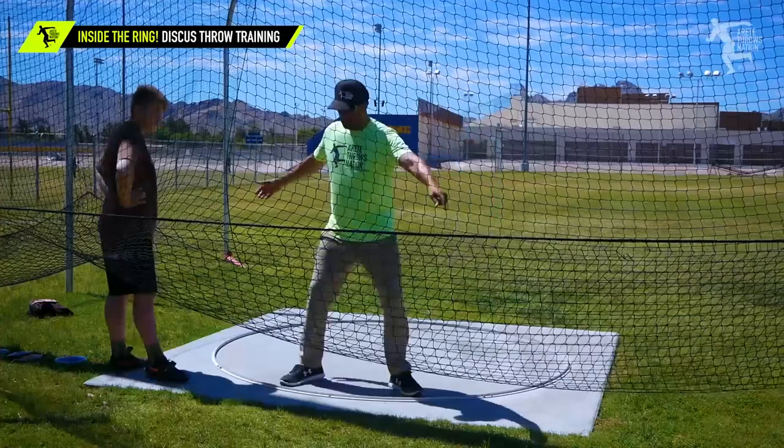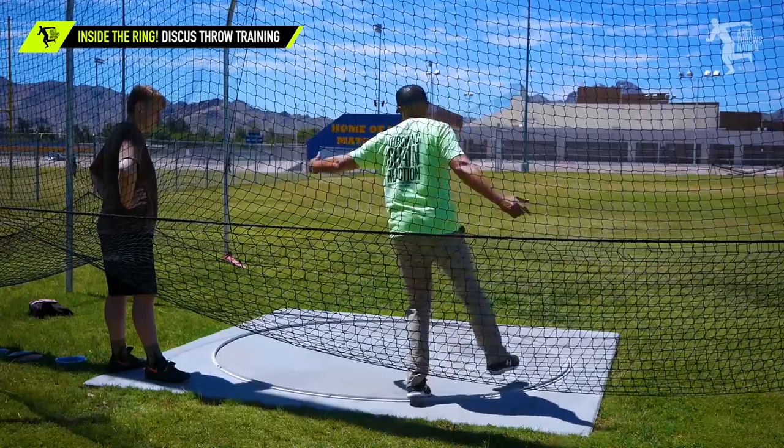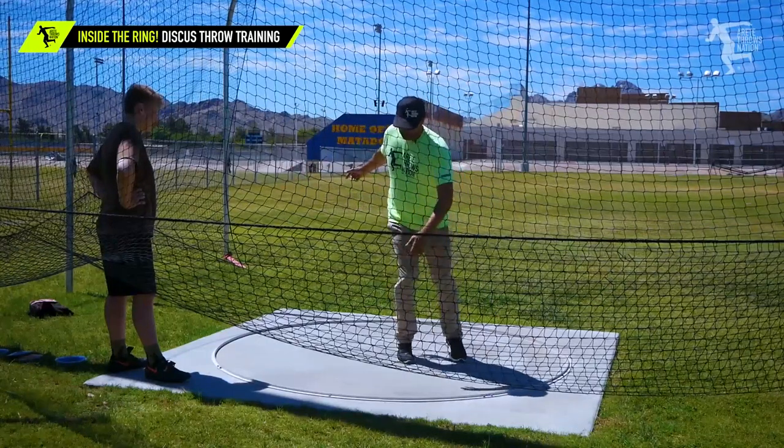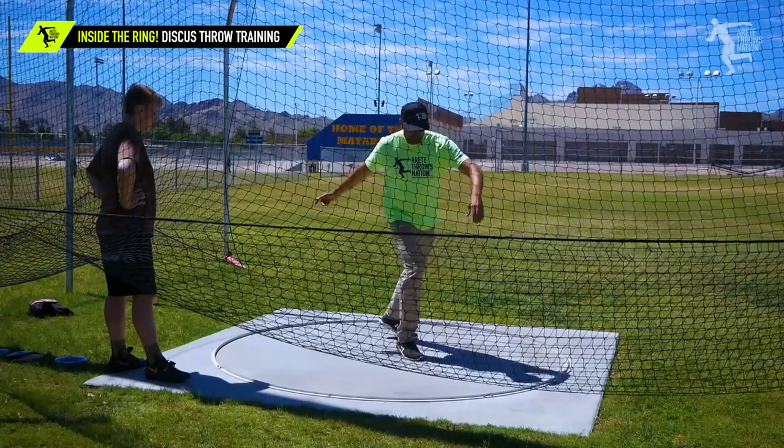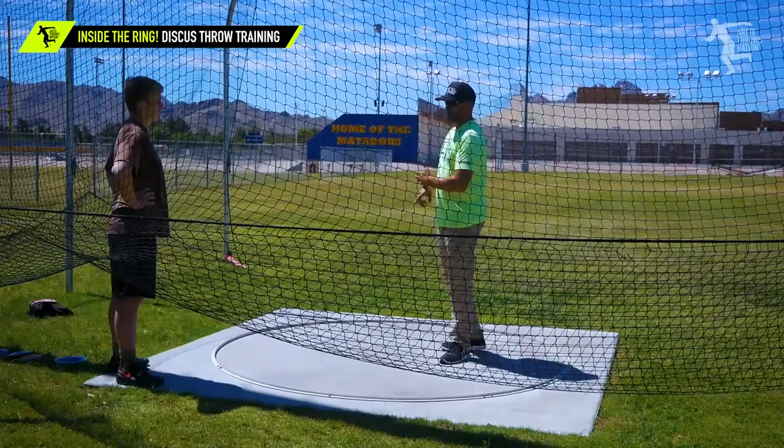We have six pillars — we take the whole throw. This is one, we go two, this is where we go three, four. And then as this is touching down to here, this is five. This is six — a specific objective and position in the ring.